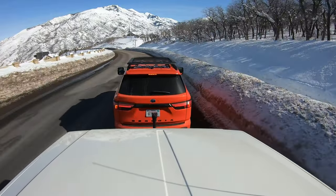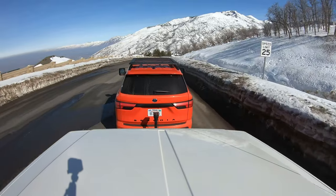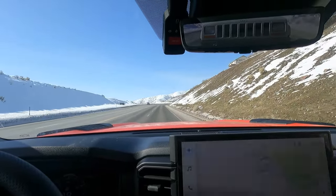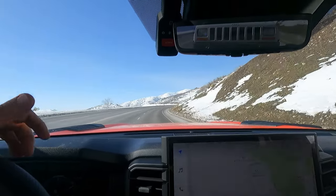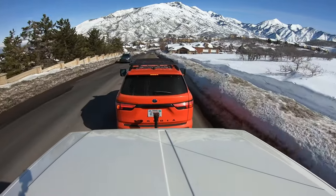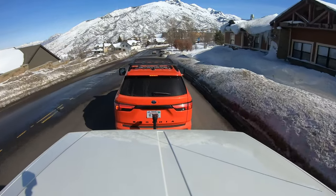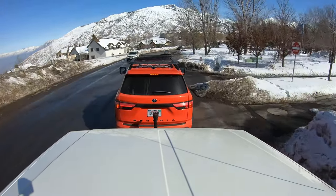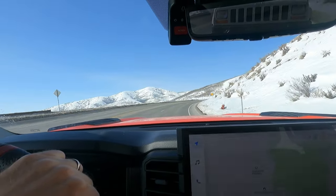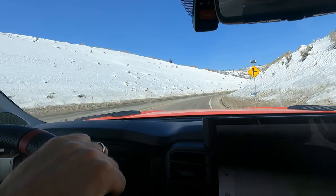We're climbing pretty steep grades here — probably 7–8% grade. Speed limits aren't super high, so this isn't the hardest test, but it's also like 28 degrees out. The engine, transmission, and all that stuff isn't really going to get hot. This Sequoia — I've barely maybe gone half throttle to do this. It's so much torque down low. This thing is pretty amazing. But it does drink fuel when towing — just like the Ford EcoBoost. Those are quite fuel efficient empty, but as soon as you start towing, they are less fuel efficient than a V8.